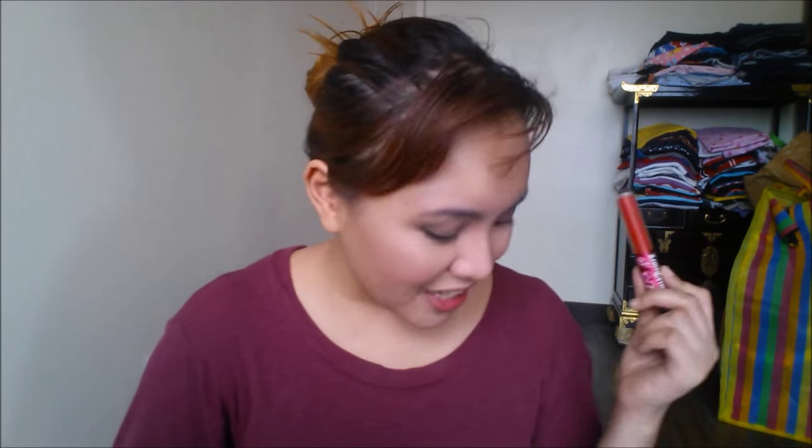For the lips, I'm going to use this Lime Crime Velveteen in Red Velvet. But honestly, you can use whatever red color you have — maybe a lipstick or a liquid lipstick. I actually swatched a few colors to see what I really like, and I ended up liking this one.